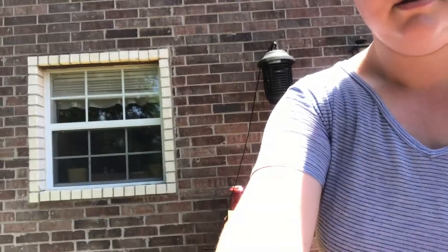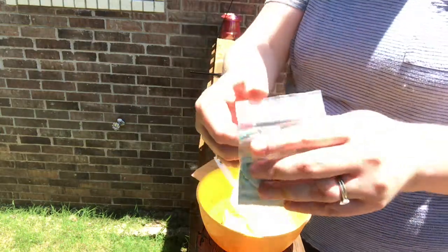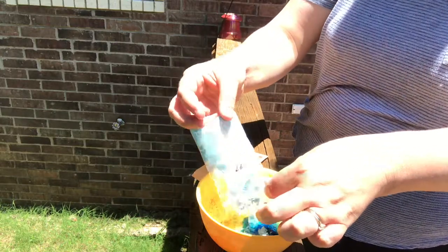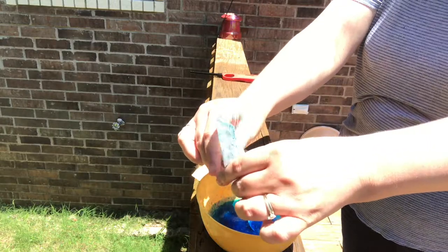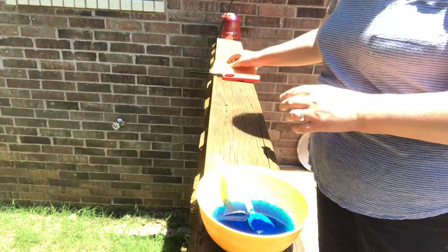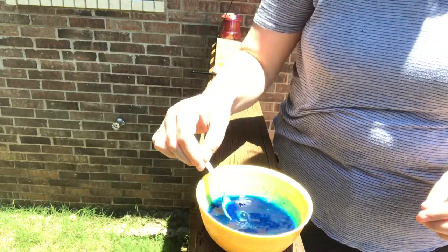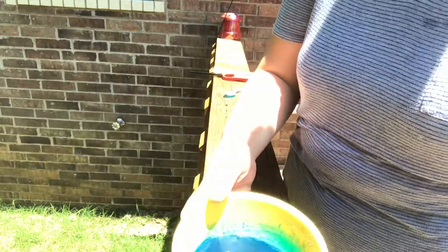Now I need to put the dye powder into my bowl. The color I got is mountain aqua, so I'm going to put this dye powder in here. Remember to work outside when you use dye powder — or make sure everyone indoors is wearing a mask — so you're not breathing it in. I'm going to stir this and then add it to my dye bath.